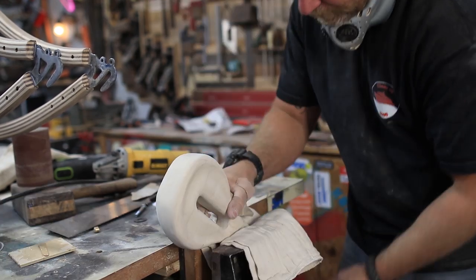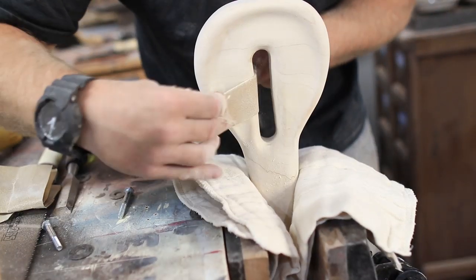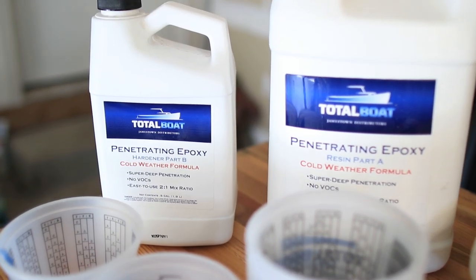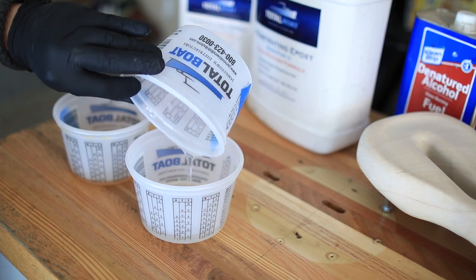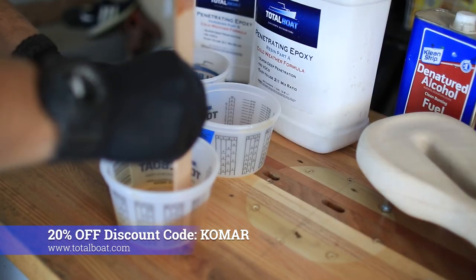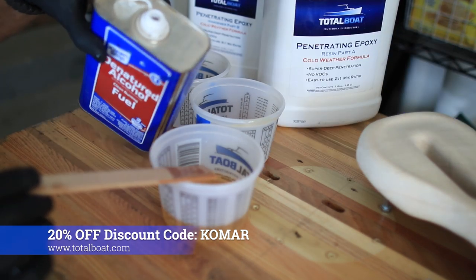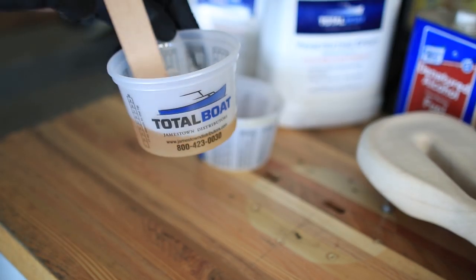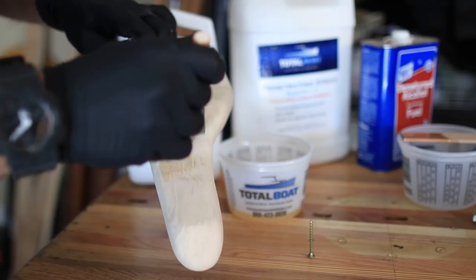Then a whole lot of sanding up to 220 grit and I was ready for the two-part finish process. I'm using Total Boat products, the sponsor of this build, starting with penetrating epoxy to get into all the pores and seal them up. It's a two-to-one mix and I made sure to mix each part thoroughly before combining them. I added some denatured alcohol to thin it a bit — it's not necessary but it allows it to penetrate a little further into the wood and goes on a little easier.